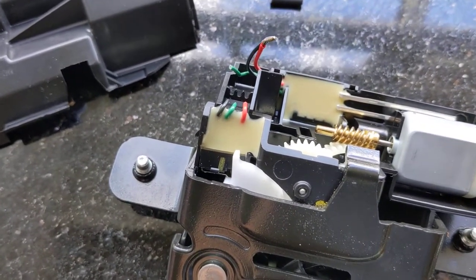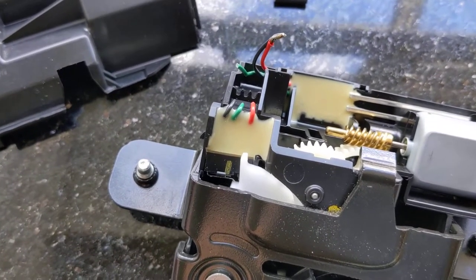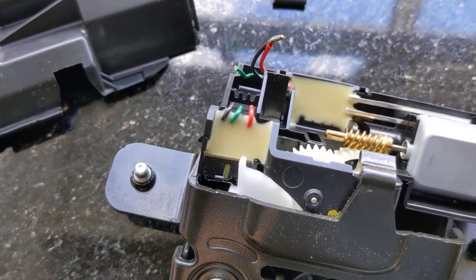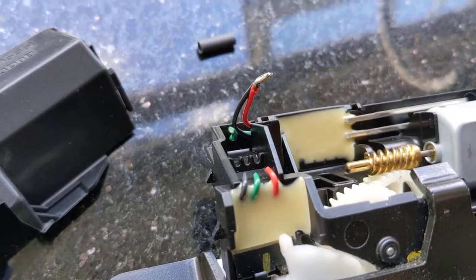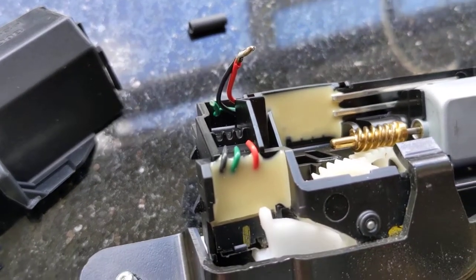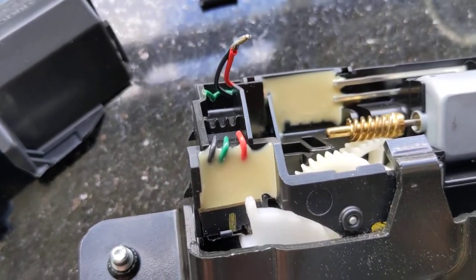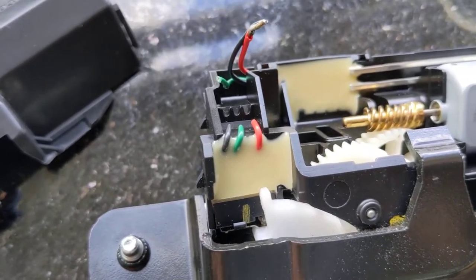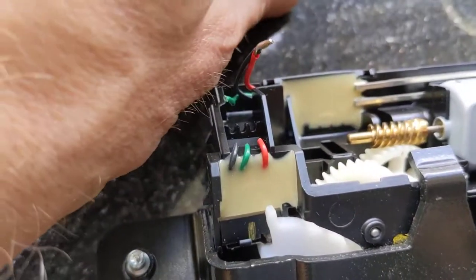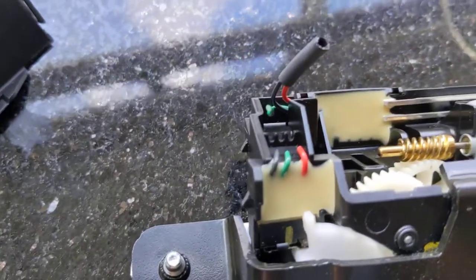Obviously you're going to lose functionality of the information screen, but it's just like driving a car in the olden days where you don't get notified that doors are open. As you can see, I've soldered the red and the black together — those are the ones. The green was cut as part of the experiment; you won't have to cut the green, unless this doesn't work — then go ahead and cut the green.